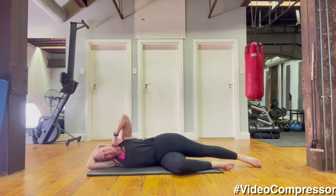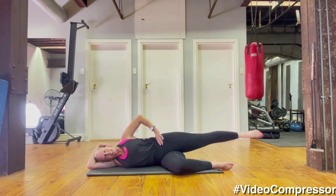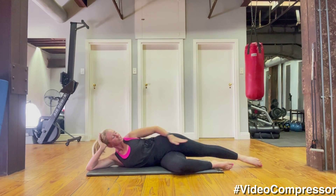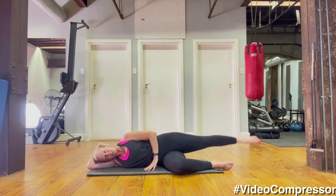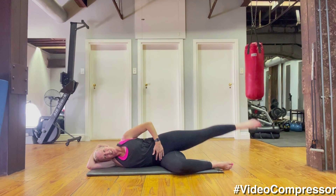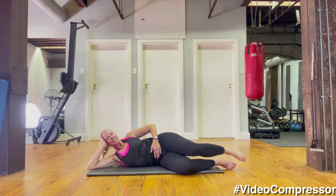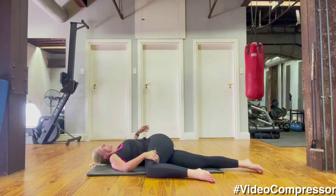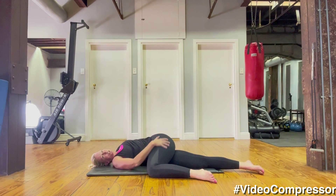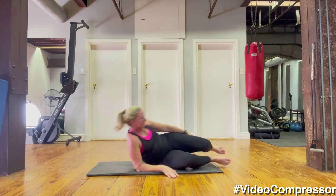Stretch that top leg out, keep your underneath leg bent. One last exercise in this series — think of lengthening that top leg away from you, pull your tummy in, and let's lift it up and down for ten. Every time you lift, think of stretching that leg away from you, breathing out as you lift — five, four, three, two, one. Bring that leg in front of you, stretch the other leg out, do a little twist and try to turn your shoulders up to the ceiling — a lovely stretch for the back and the butt. Knee down, try to get those shoulders flat.